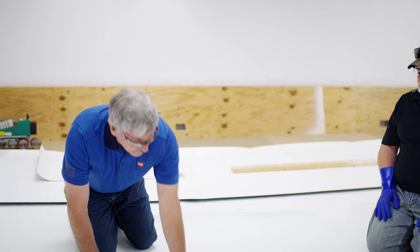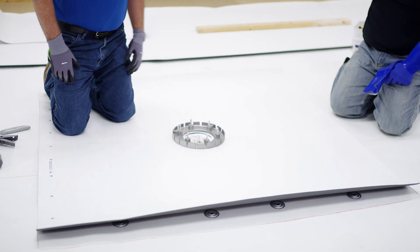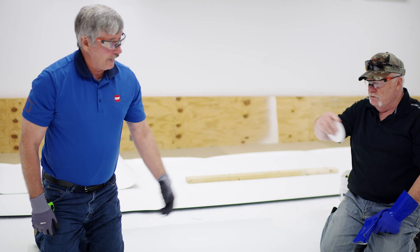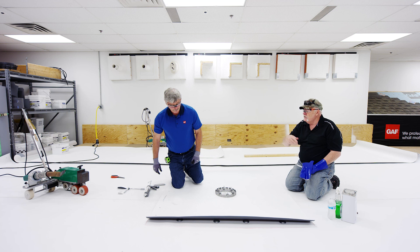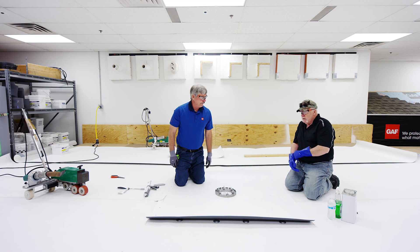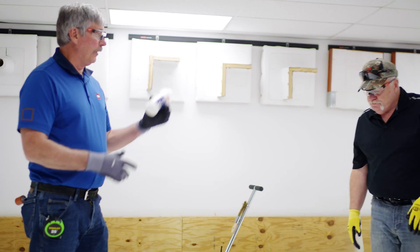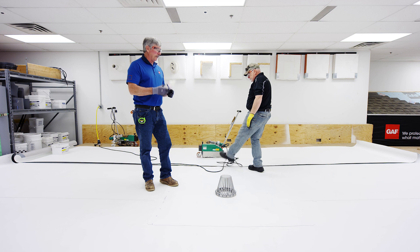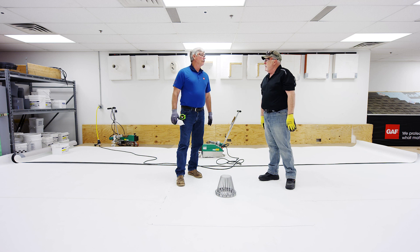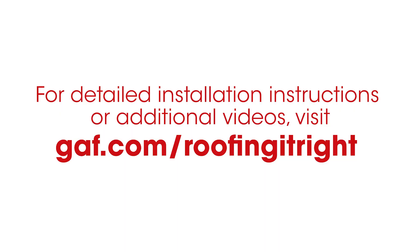All we've got left to do is clean this up. In the real world we wouldn't use crayon — we used it so it's highlighted for the audience; use a pencil or something. Then take the robot and weld this up, and finish with a handgun. Don't forget the T-joints. Once everything's complete, all we've got left is to put on the edge cut sealant — can't forget that. We've got our T-joint patches on. Why did we do this certain detail? Because we use fleece back membrane, and there are other situations you might run into to think about. Check out our other videos at jf.com slash Riffing It Right.